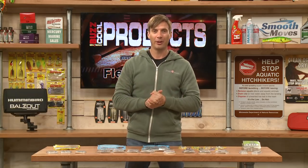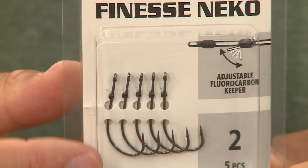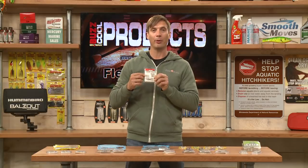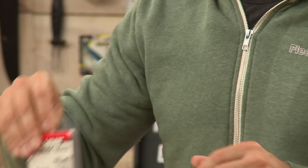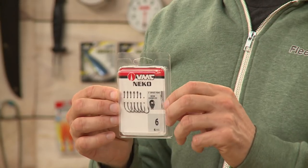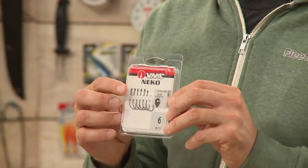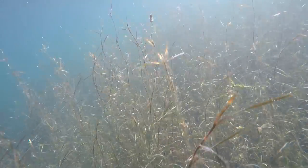And Nikko hooks — I love these, I use these a lot actually. This is the Finesse Nikko. They have a little fluorocarbon keeper so you can Texas rig this as well as wacky rig this. And then the regular Nikko right here — this does not have the little fluorocarbon keeper. I use these as drop shot hooks and primarily for wacky rigging.